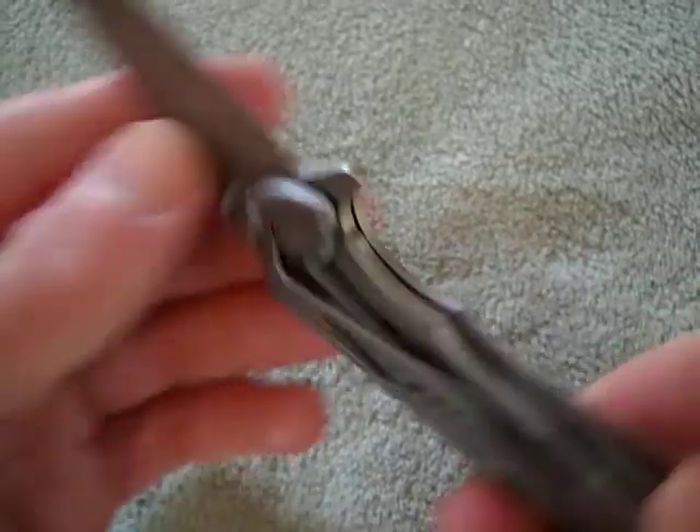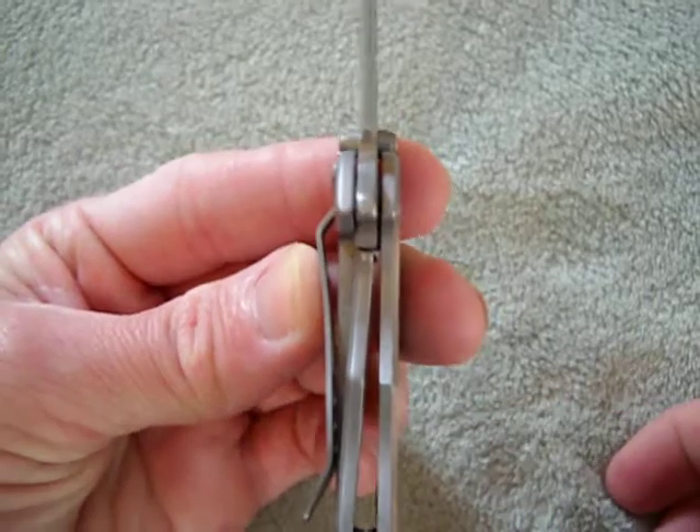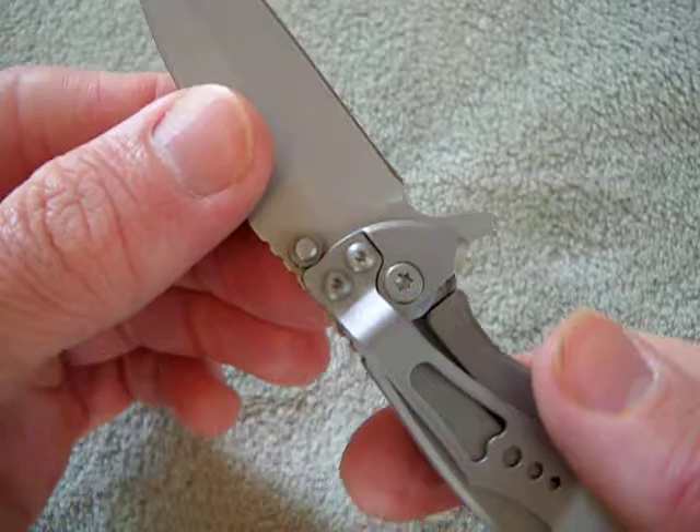It's nowhere near the quality. It's a frame lock — it's a decent frame lock. I mean, that's a pretty thick frame lock. Lockup is super tight, no blade play whatsoever, so that's cool.